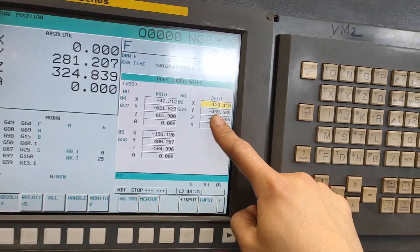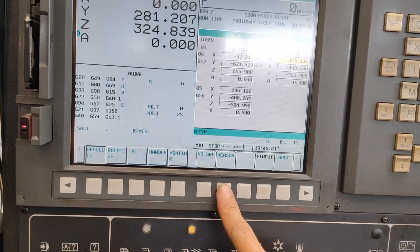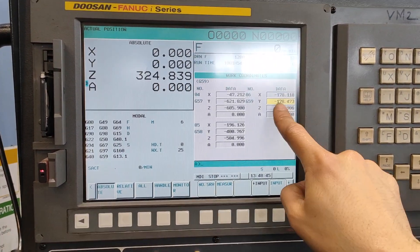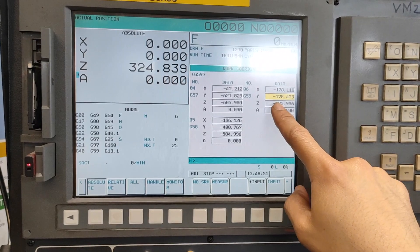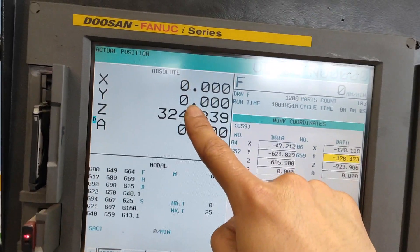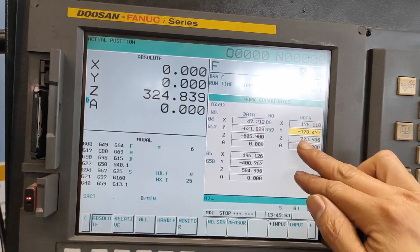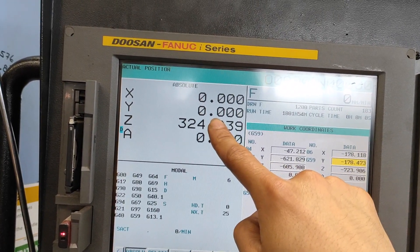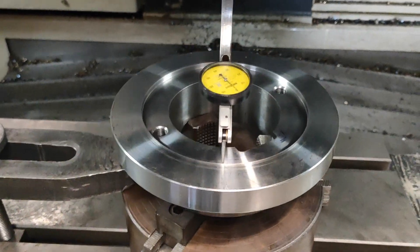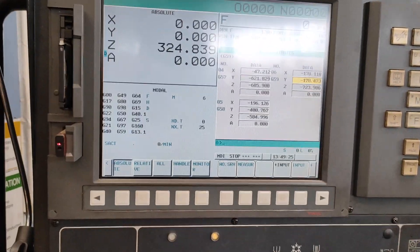Highlight your Y axis and type Y zero, then press measure. It will go through the same process — even if you are not highlighting the Y axis, it still works the same. Automatically, the machine is going to jump to your Y. Now your X zero Y zero is at the middle of the bore. Do not move the dial indicator until you have calculated X zero Y zero on your machine.